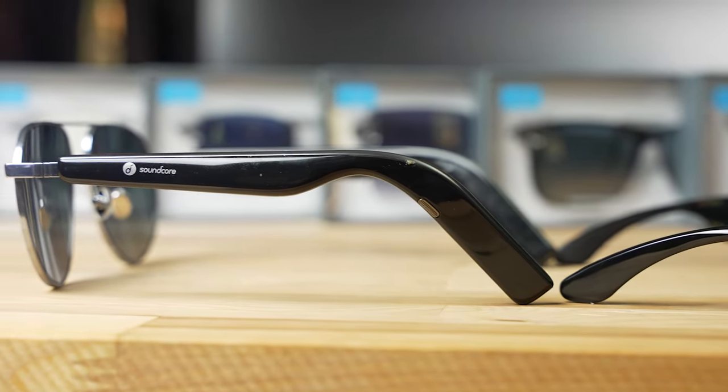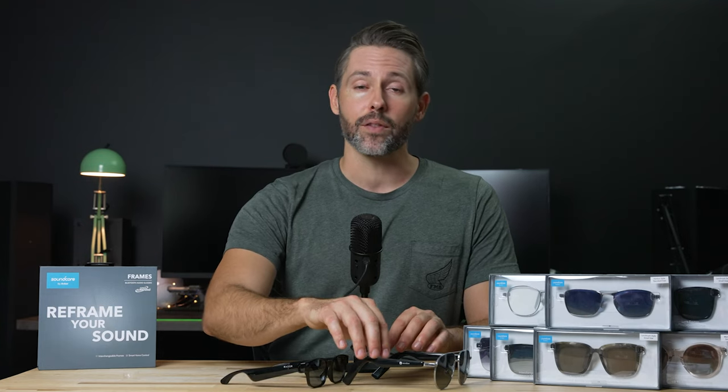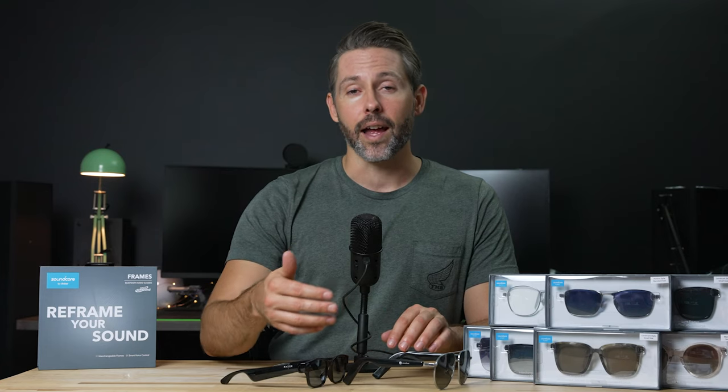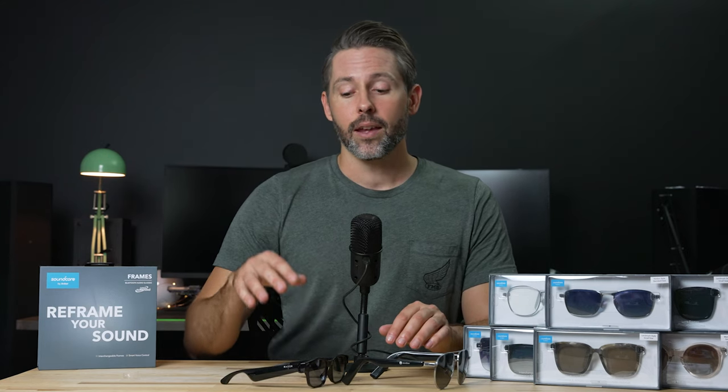The Bose Frames we checked out a couple years ago were even larger than either of these. The Soundcore Frames are definitely the most discreet visually and won't draw as much attention that you're wearing smart sunglasses. With the smaller size, battery life changes a bit — the Soundcore Frames still offer five and a half hours at normal volume, in line with the Razer Anzu. The Bose Frames can get up to eight hours, so if battery life is a priority, you might want to check those out.